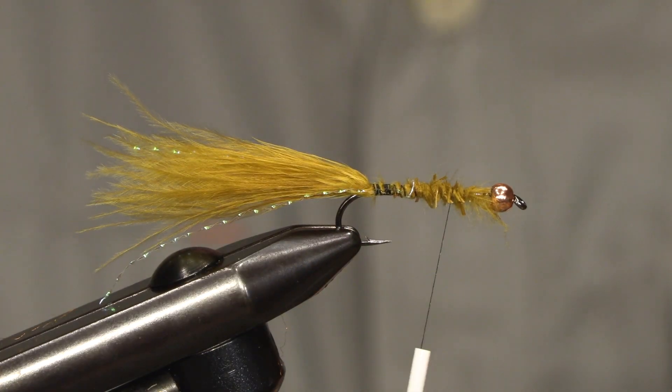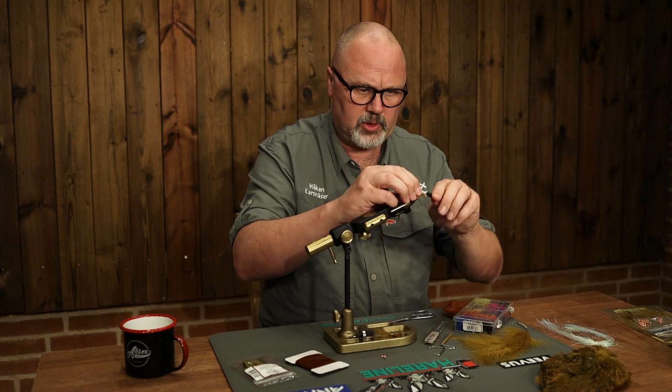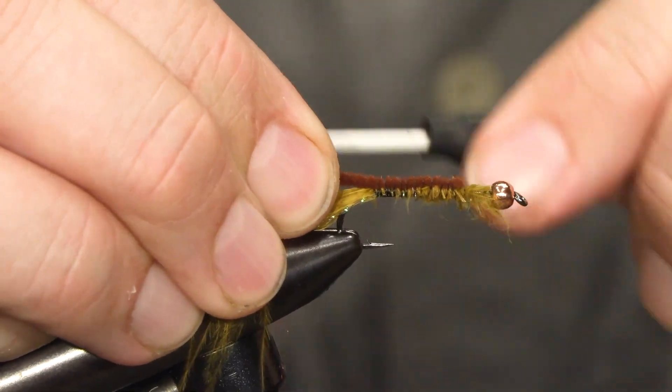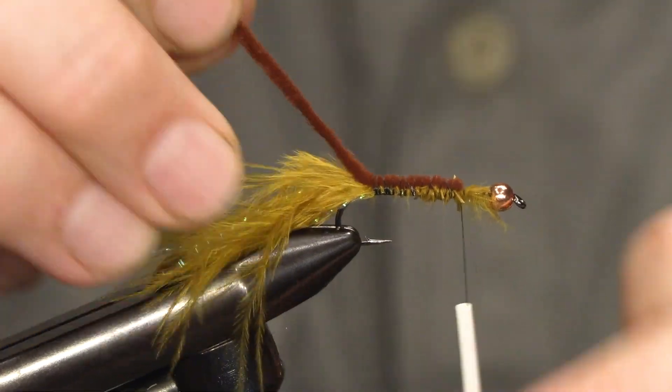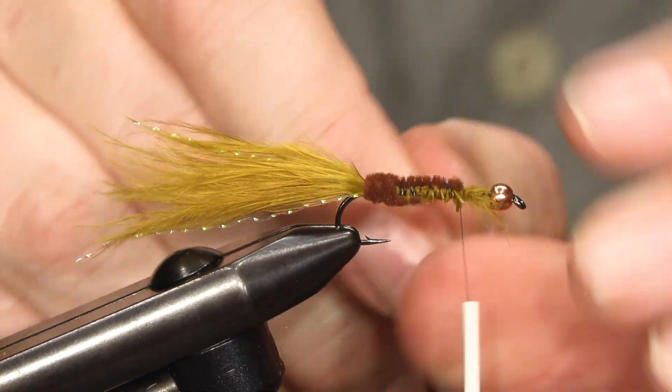The main part of the body is made of brown chenille. I tie it on the shank and cover most of the hook shank.